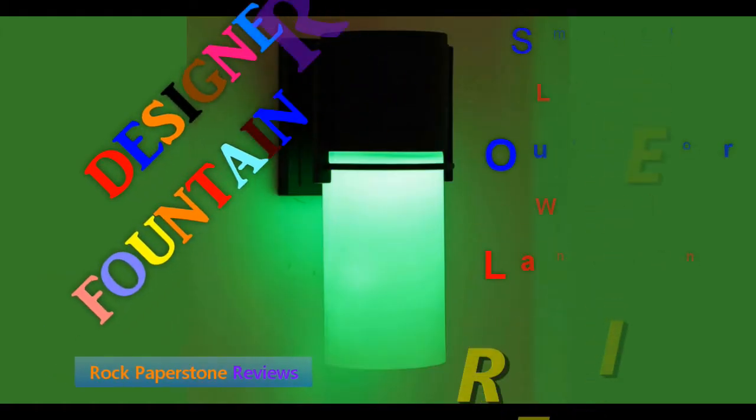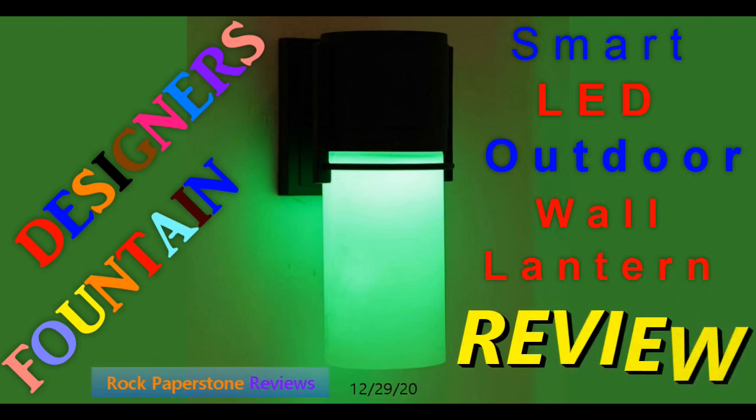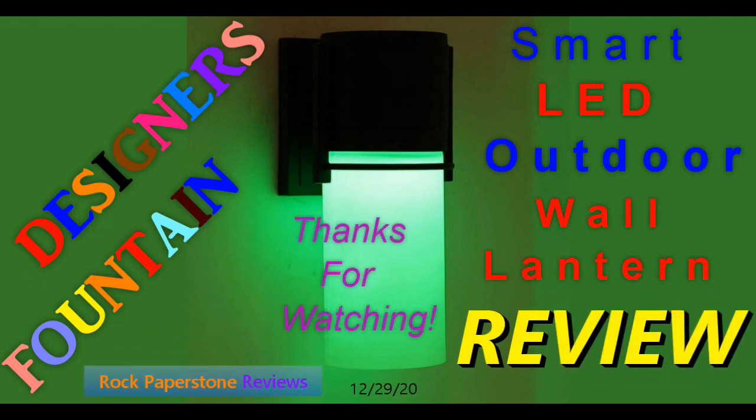This concludes my review of the Designer's Fountain Smart LED Outdoor Wall Lantern Sconce. I hope you found this review helpful, and thank you for watching.